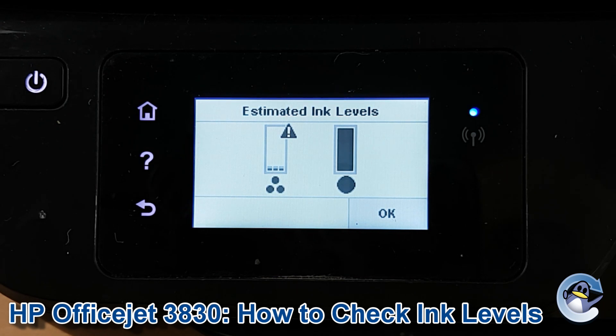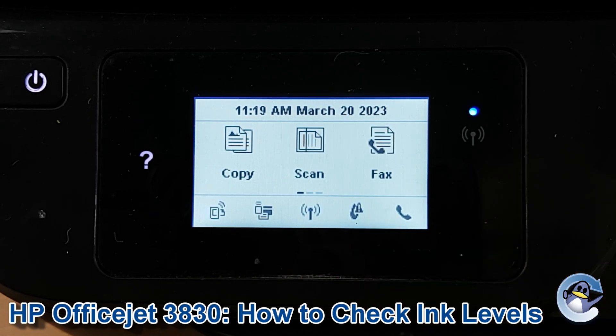If you are looking to check the ink levels due to a print quality issue you're experiencing, I'd recommend taking a look at the printhead cleaning and test page video we also have for this printer on our channel. Otherwise, you just click OK to return to the home screen.